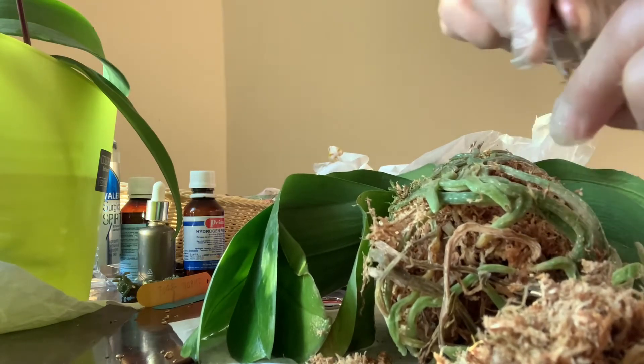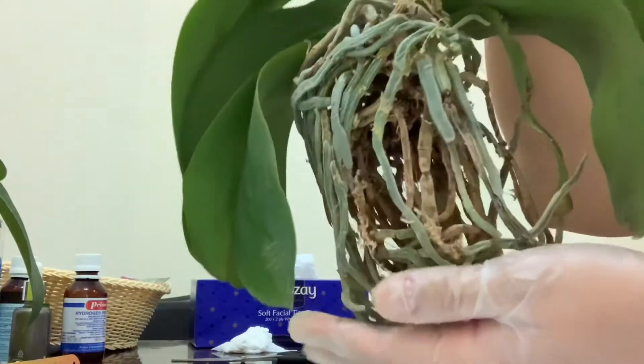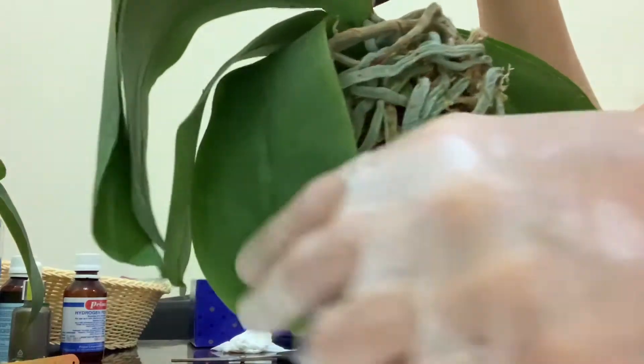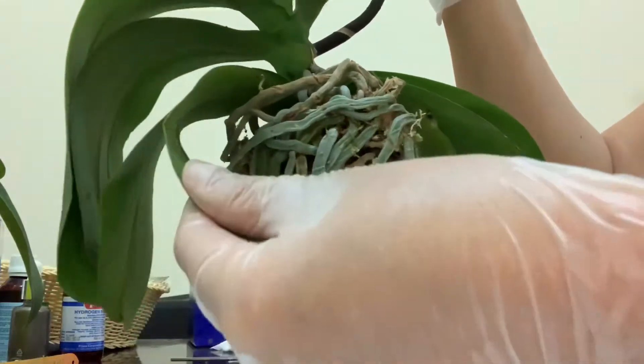So guys, this is after — you can see the roots are quite well, but the leaves are all damaged. I have to remove many of them because this is not good at all.